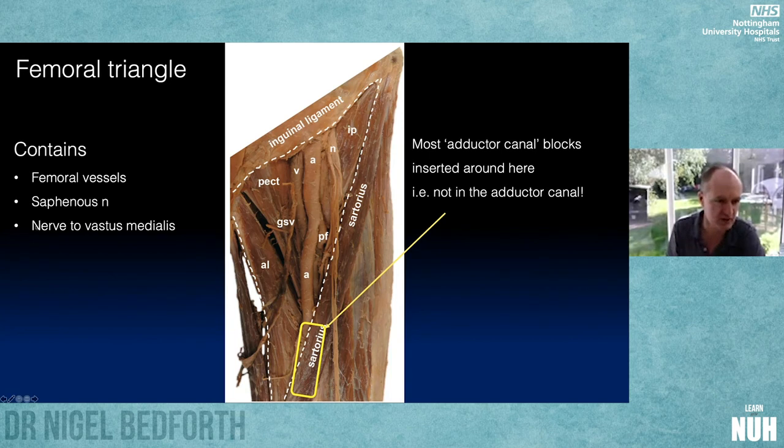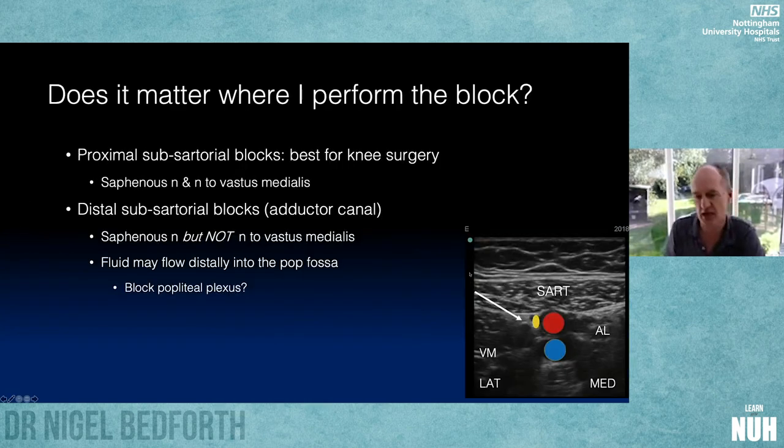We want to block the saphenous nerve and the nerve to vastus medialis. It matters where we perform the block — we want to catch these two nerves supplying a vast amount of sensory input into the anterior knee, so we need to block proximally in the thigh, not distally. Distal subsartorial blocks in the adductor canal will catch the saphenous but not the nerve to vastus medialis, so they're good for ankle surgery but not for knee surgery. However, a Danish group doing cadaver work is showing distal flow of local anesthetic from the adductor canal into the popliteal fossa — watch this space.